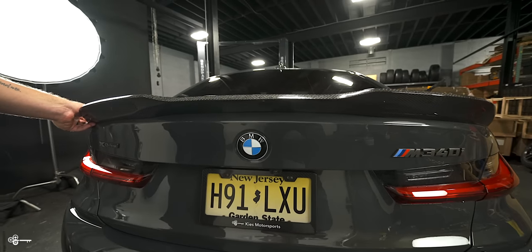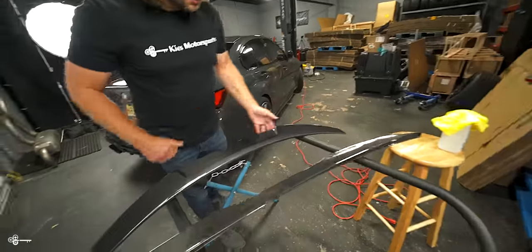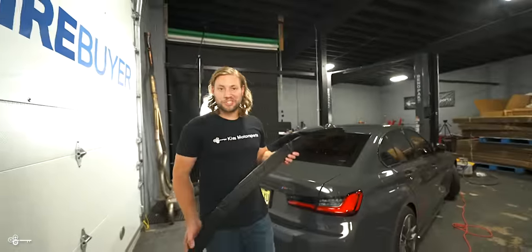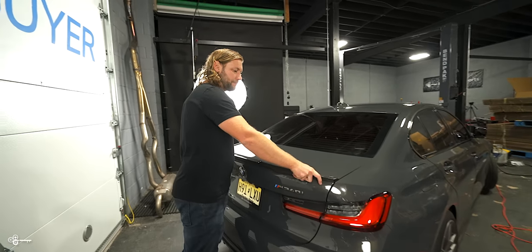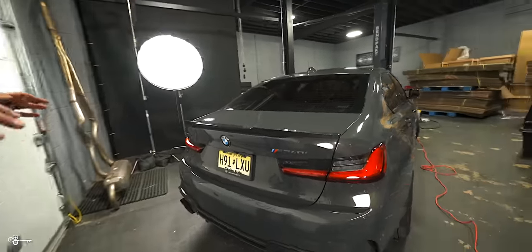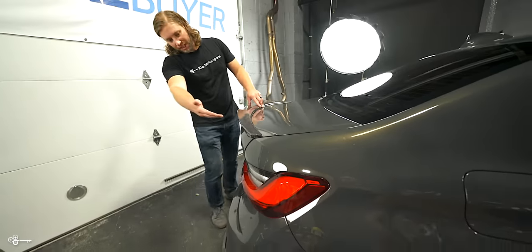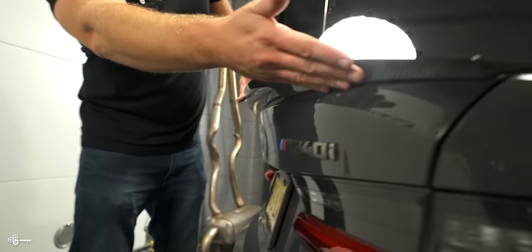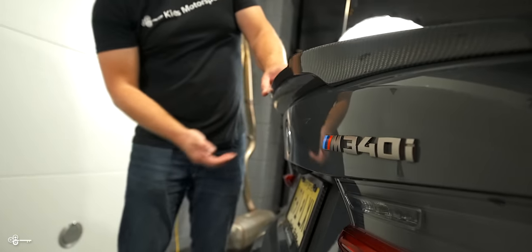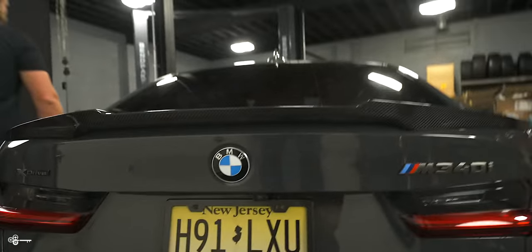Just to give you a better sense of what it looks like, I'm going to hold it here and Zach's going to get some B-roll for you. It's definitely a great looking style. But today we are going to be installing the M4 style for the G20, which is going to fit the M340i and also the 330. What I really like about it is it has a lot of really aggressive lines. It's got the two points over here, and if you look underneath, it starts out on the trunk and then it goes up a little bit. I think it just looks super aggressive. It's very fitting for a car with a pure 800 turbo.